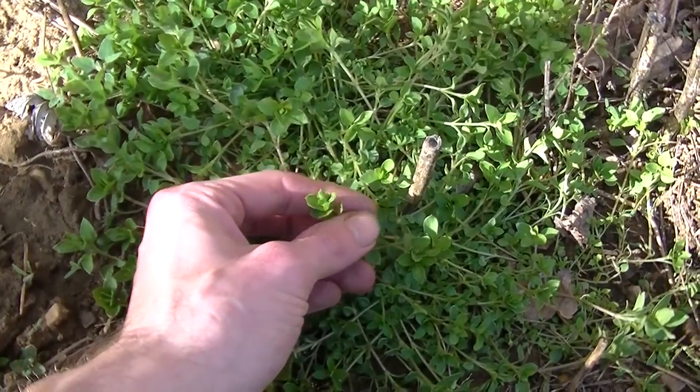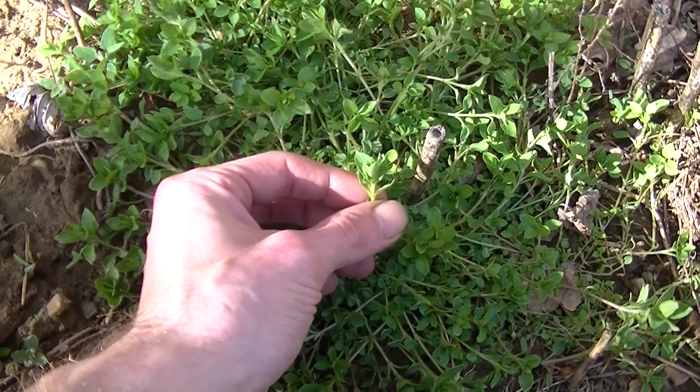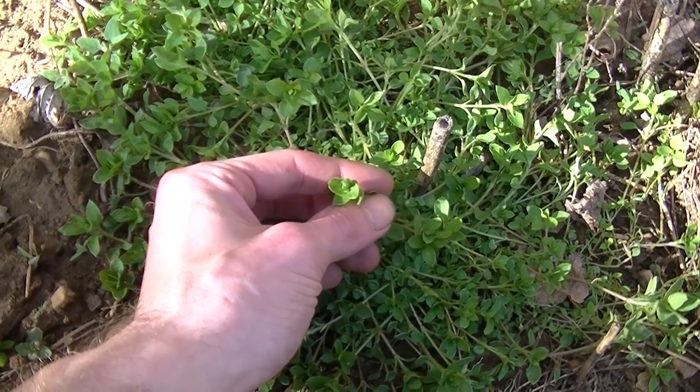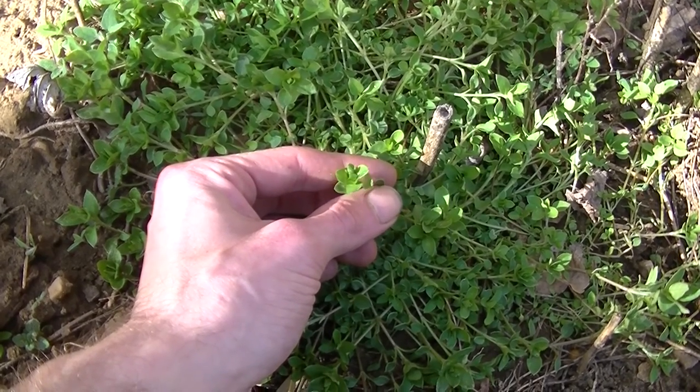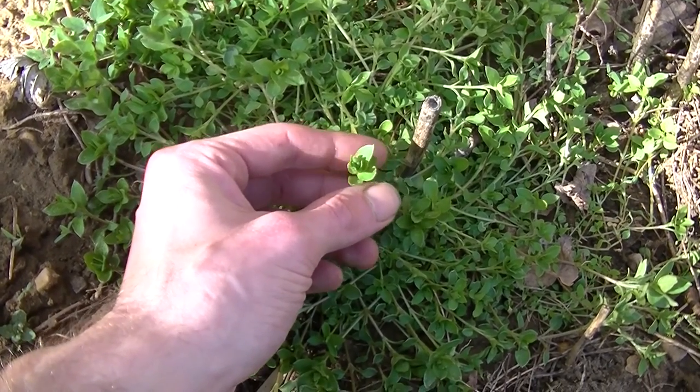You can see this plant here — this plant is called chickweed. It usually grows all along the sides of houses. It's really common in lawns, right around landscaping, anywhere like that you're probably going to be finding chickweed, especially this time of year.